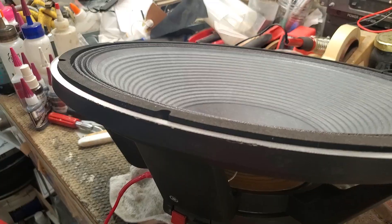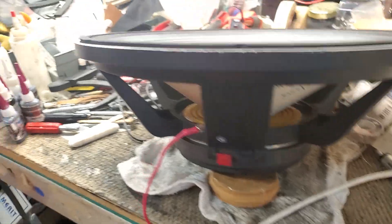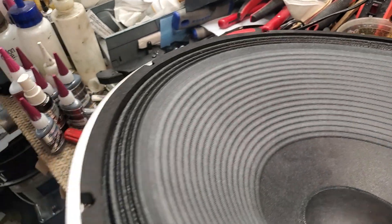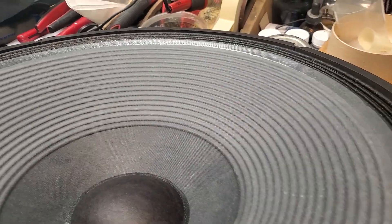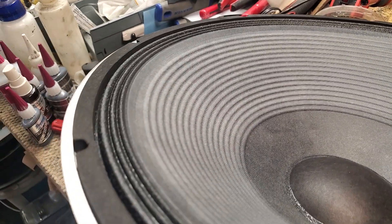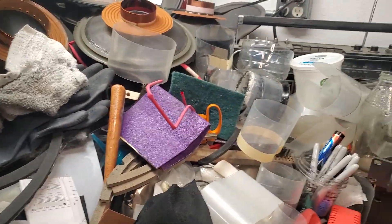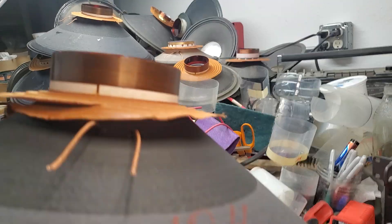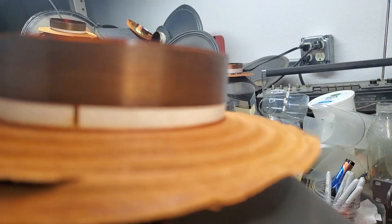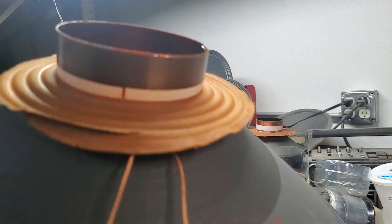These are going to a church in time for Easter Sunday. This is really an excellent choice and upgrade because it kills two birds with one stone. The 2240 doesn't have the low end of the 2245 because it has a shorter voice coil — a three-quarter inch voice coil winding — whereas the 2245 is a one-inch winding, so it has more excursion.